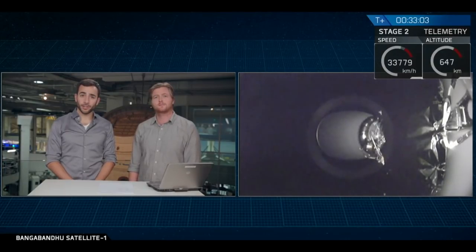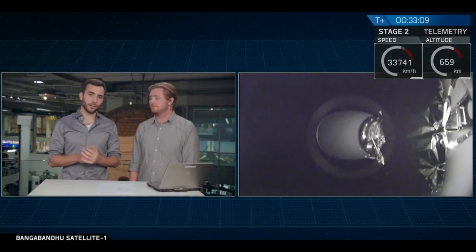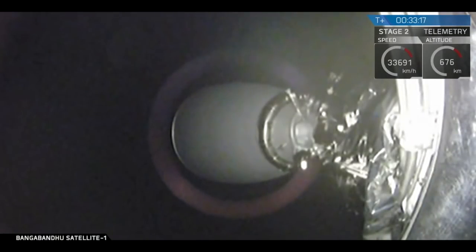Welcome back. For those of you just joining us, we are only about 30 seconds away from the deployment of Bangabandhu Satellite 1. On the right hand side of your screen you can see a camera view of the satellite itself from the very bottom. It's currently attached to the top of that second stage by way of a payload adapter fitting.